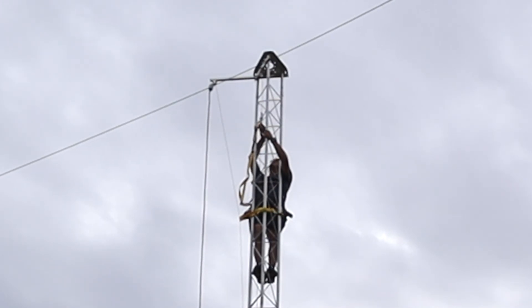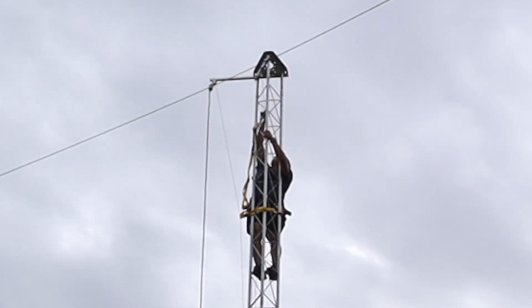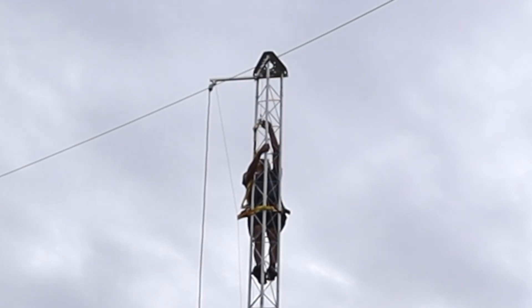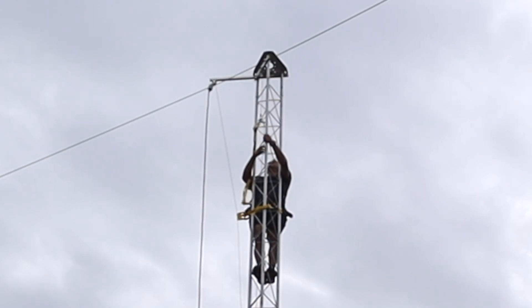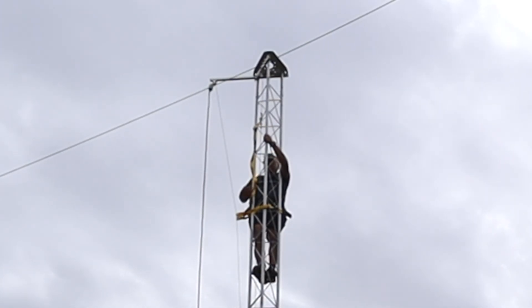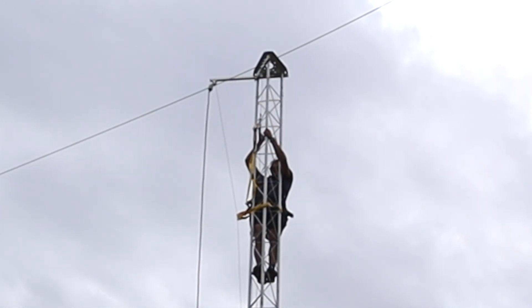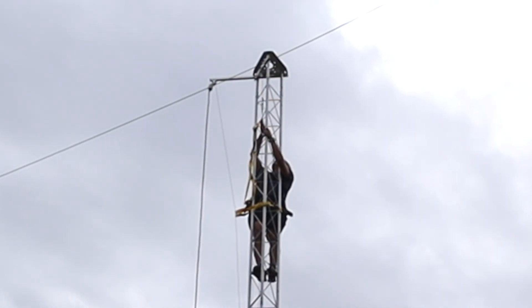I've got some slack. Oh my gosh — I need somebody to hold that up. There you go. All right, it's off!